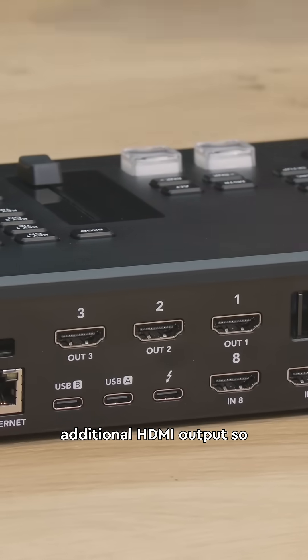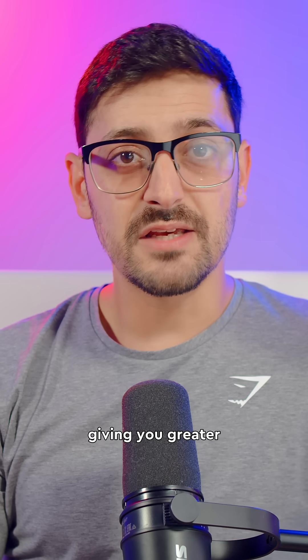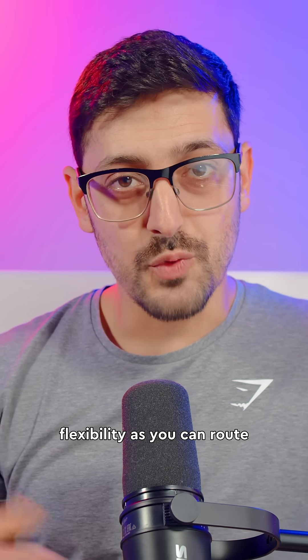On the back you've got an additional HDMI output, so you've got three now instead of two, giving you greater flexibility as you can route any source to them.